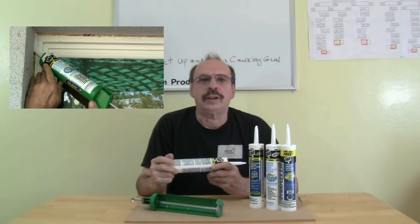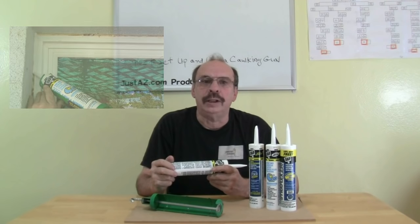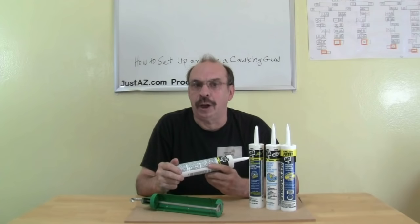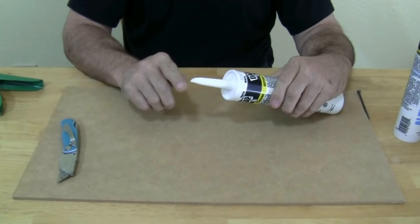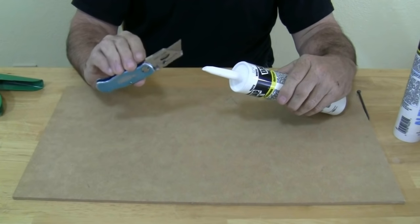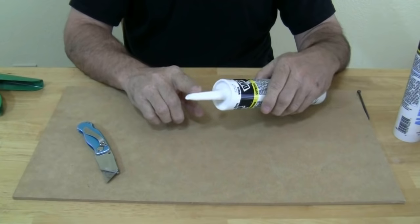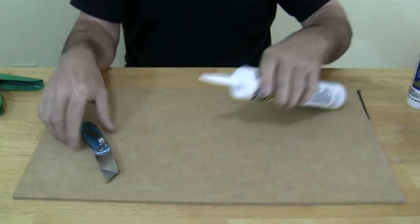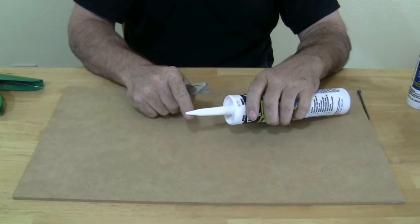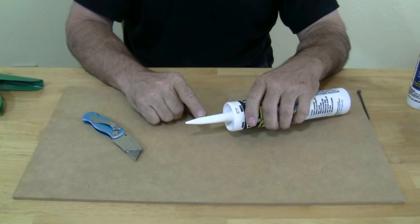Once you've selected the right caulking for the job — and we'll talk a little bit about that later — you will need to load the caulk tube into the gun. Cut the tip of the caulk tube at a 45 degree angle; I usually use a razor knife. Where you cut determines the size of the hole. For a smaller hole, you cut closer to the tip. Match the size of the hole in the tip to the size of the width of the seam or joint you are caulking.